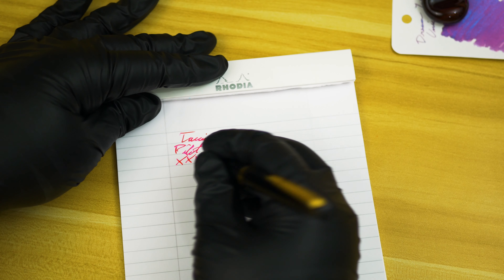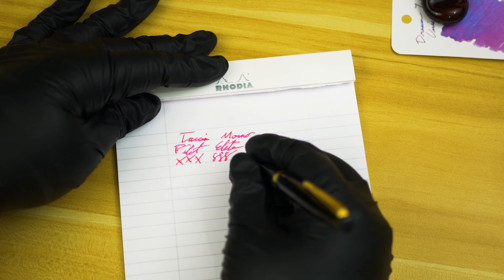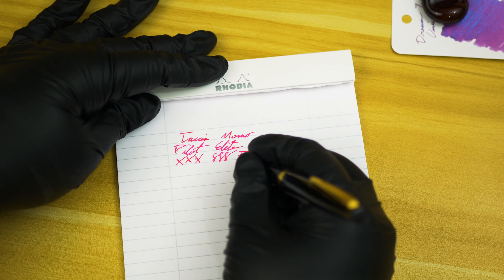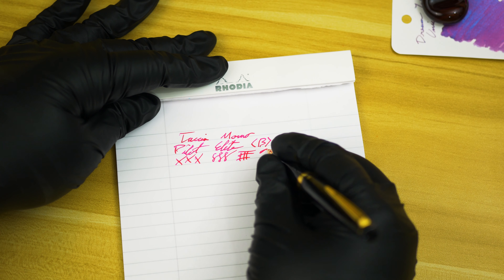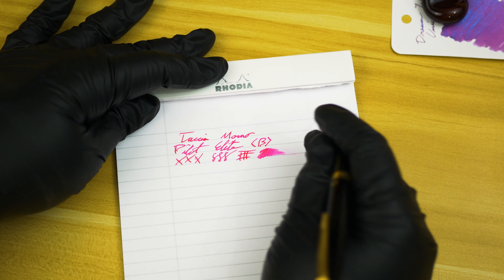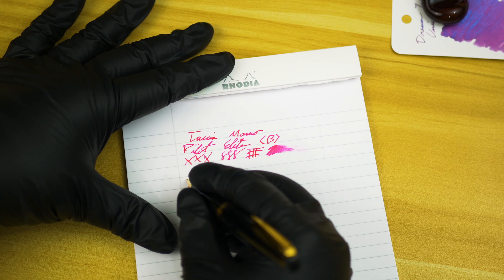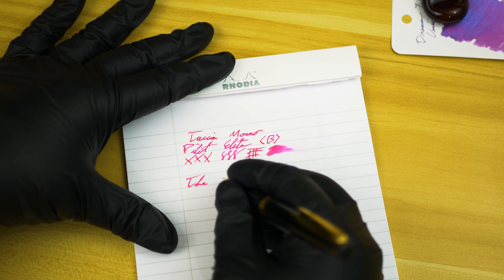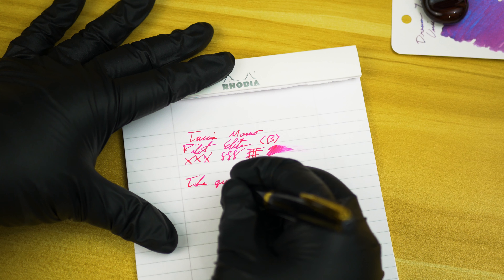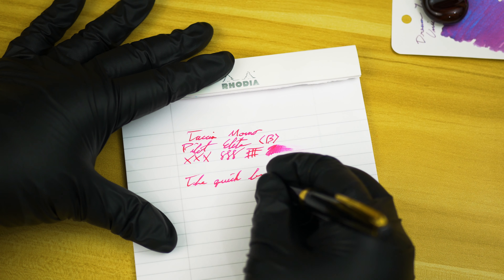Let's go ahead and take a look at the X's, figure eights, and cross-hatches. This time around I'm going to go ahead and do a color swipe early instead of later on. As you can see on the color swipe, I would say it's a medium — not quite medium wet — so a good solid medium ink as far as the flow is concerned.